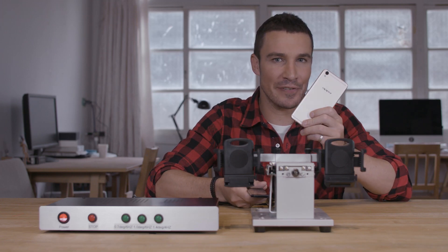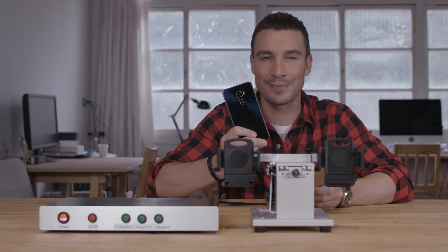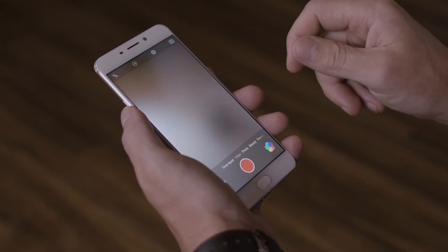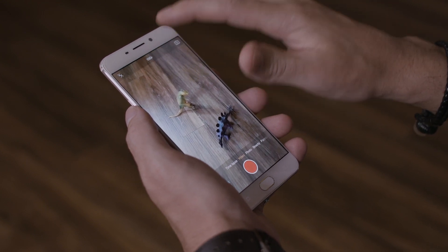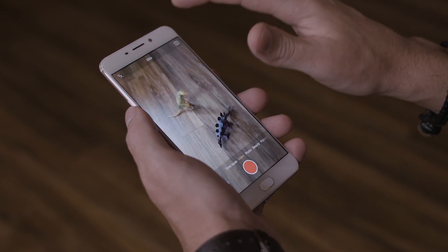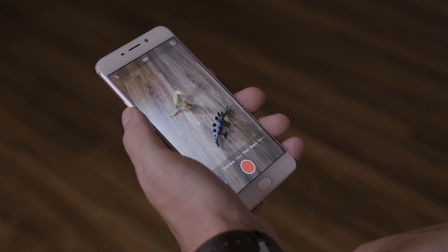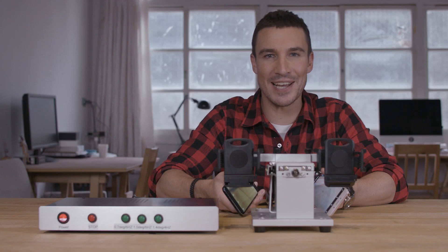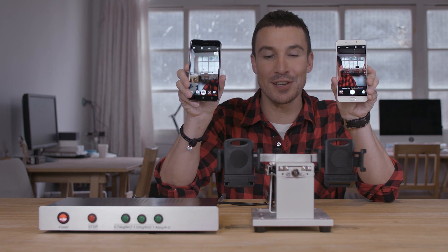First, we'll compare the Oppo F1s with the XanFone 3. We'll launch the camera app and set it to video. See this number at the top? This is the video quality that it can shoot in. It only goes up to 1080p, which is way lower than the XanFone 3. Alright guys, we're all set — let's put these two phones on this machine.